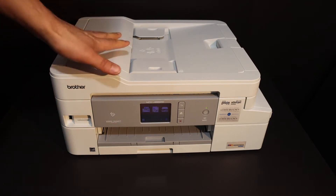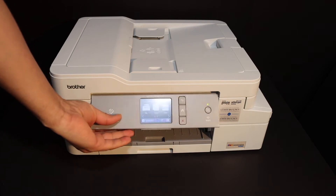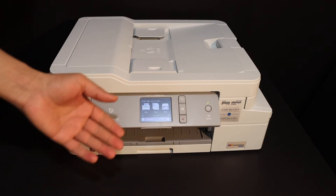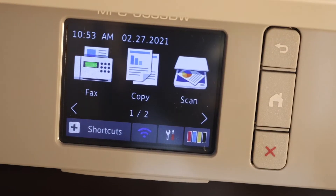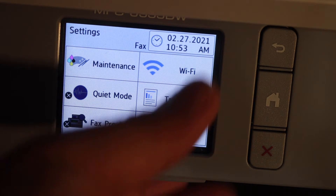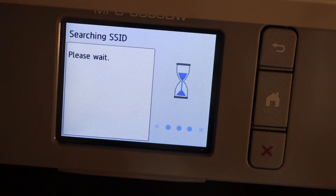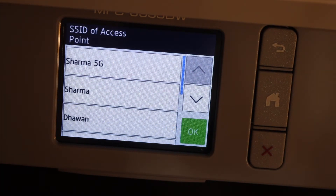The first step is to switch on the printer and connect it with the Wi-Fi network of your home or office. Go to the display panel and click on the settings icon, then click on the Wi-Fi setup wizard. It will search for the available Wi-Fi networks.